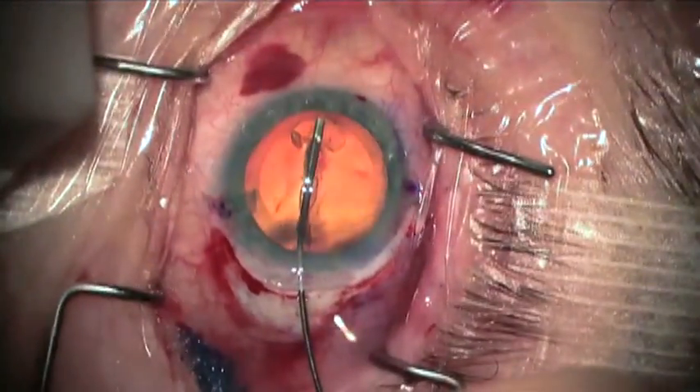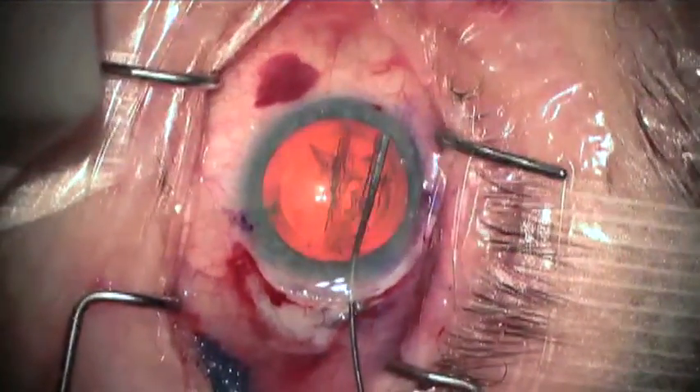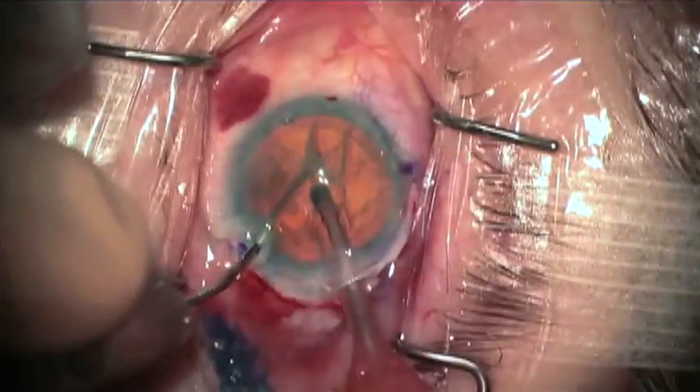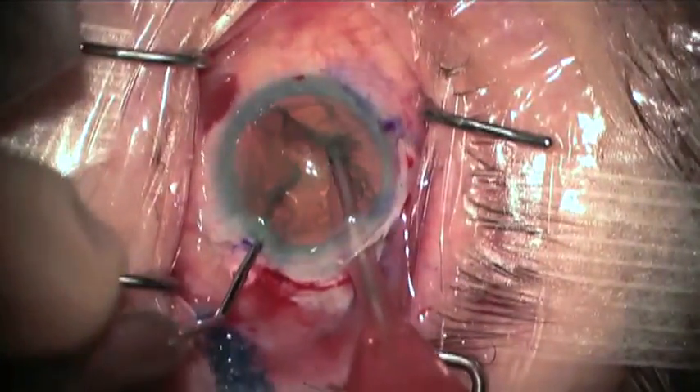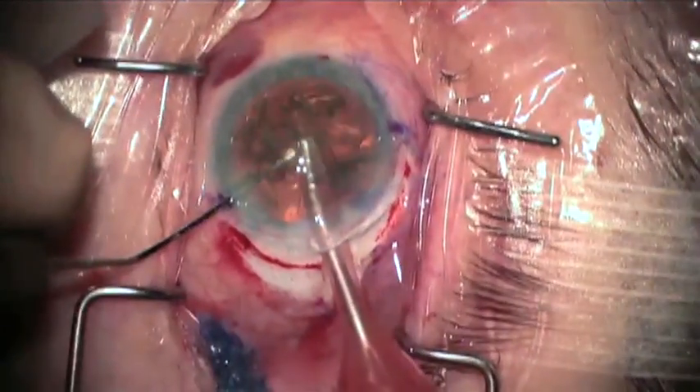And if the capsulorexis fails, the telescope cannot be implanted. Then as in routine cataract surgery, lens hydrodissection and nuclear chopped phacoemulsification is carried out.